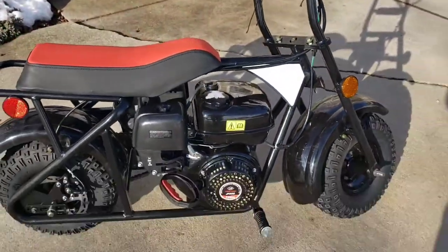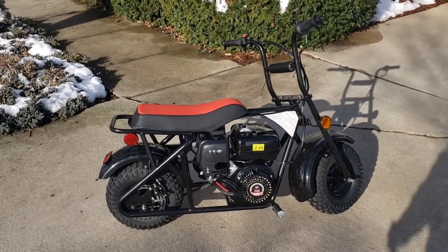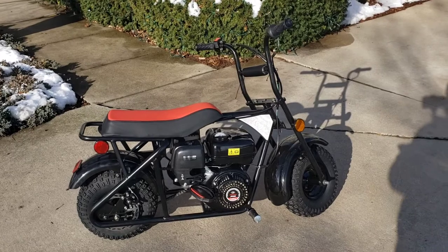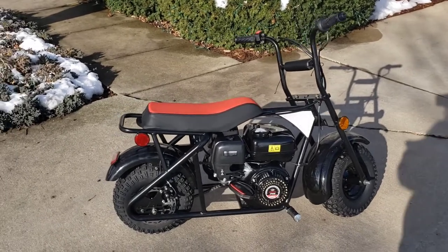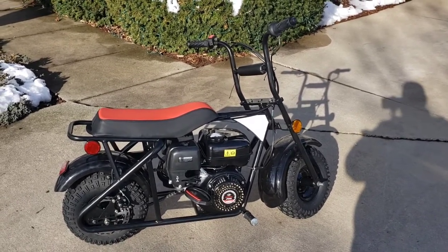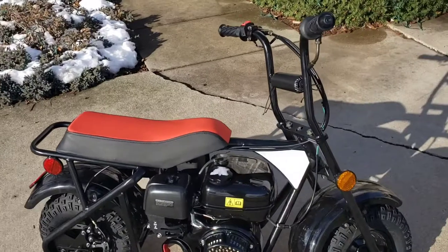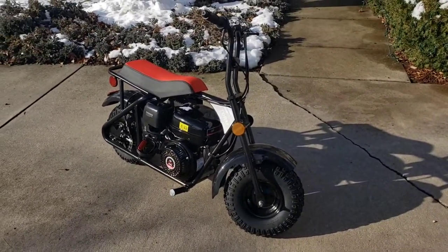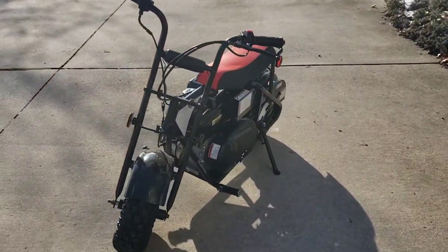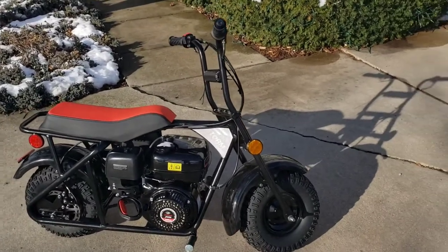Trail Master, like a lot of these brands, is a company that specs out their bikes and sends them out to be produced. That's happening all over the world — motorcycles, mini bikes, even automobiles to a certain extent. One of the reasons I chose this particular bike is that Trail Master has a really good reputation. It's not the cheapest bike, and that's kind of important.